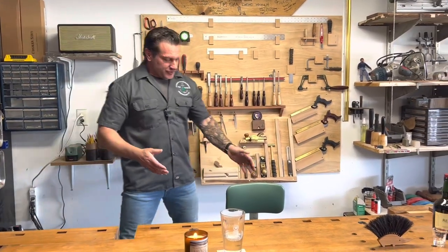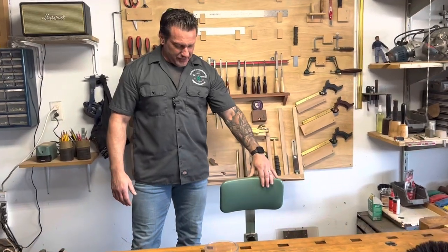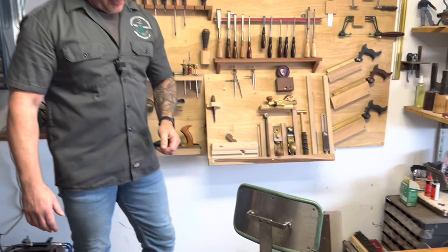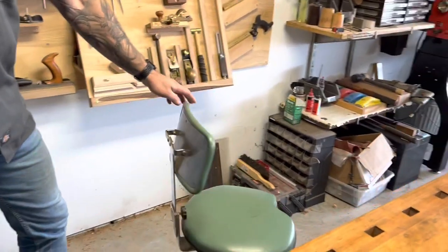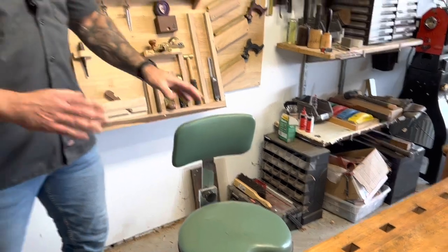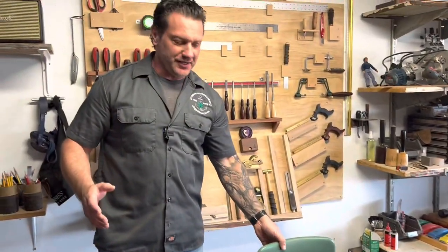Here's my chair. This is a 1952 dentist chair that I found at an antique store, and I love this thing. It's really well crafted — the casters are still 100%. Good piece of nostalgia. I love antiques, and that's where I sit and do all my dovetailing.